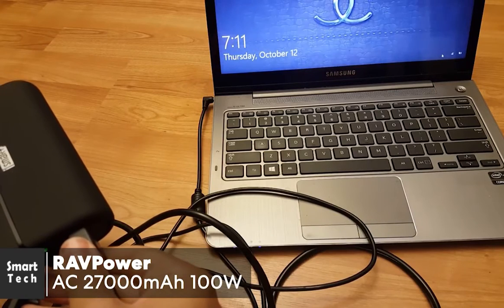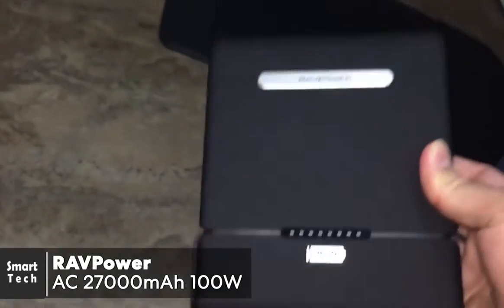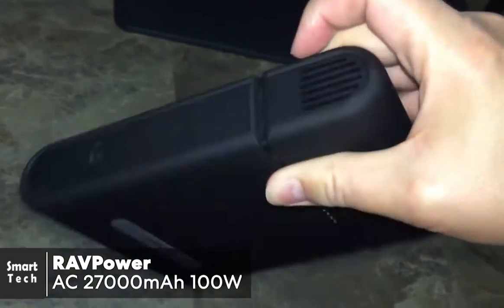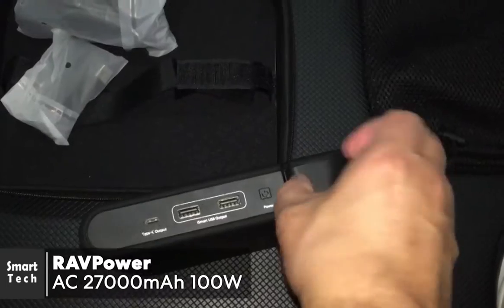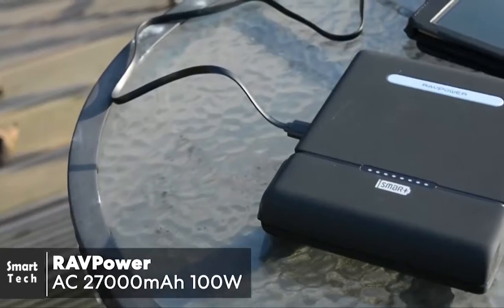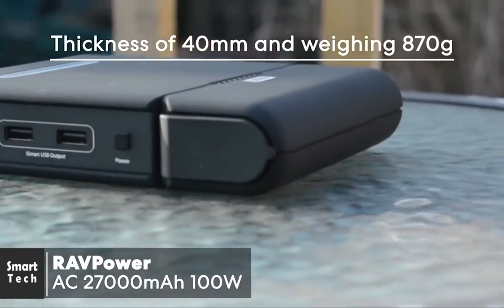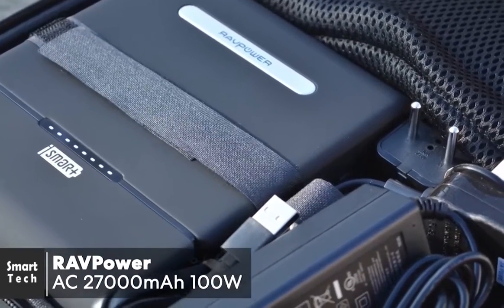Design-wise, the RAVPower has an anthracite rubber finish with eight status LED lights and the company's logo on top. Cooling air vents and power input ports are on one side, and on the other side there's a Type-C output port, two USB ports, a power button, and the AC outlet behind a flap. In terms of size, this power bank is similar to an A5 notepad but with a thickness of nearly 40 millimeters.